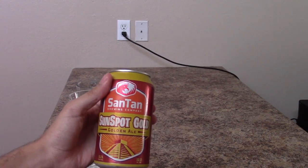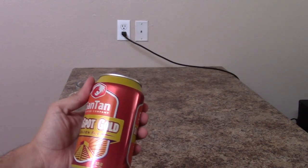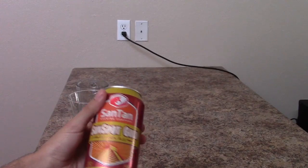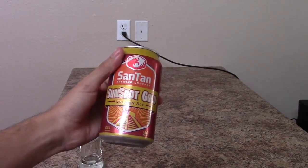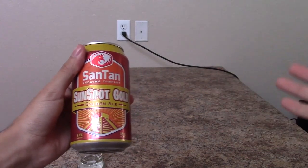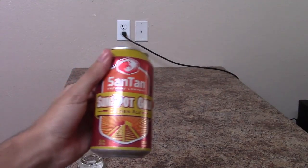Our first beer is the Santan Brewing Company's Sunspot Golden Ale. I actually got this in a variety pack at the store. You can find Santan at a variety of bars as well as restaurants and other places within the Southwestern United States as well as Southern California.